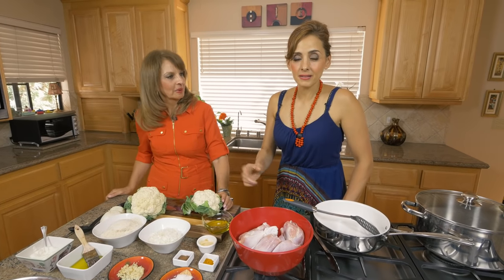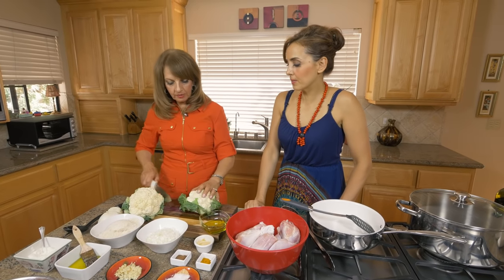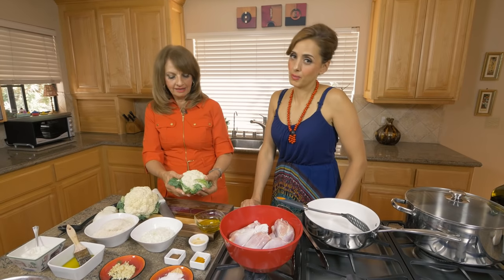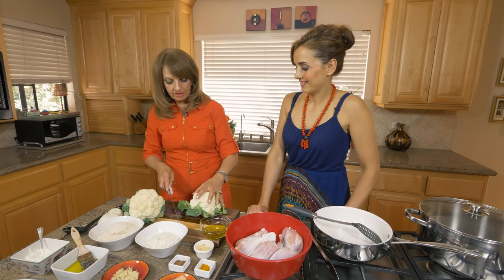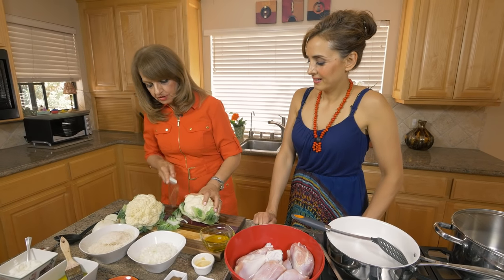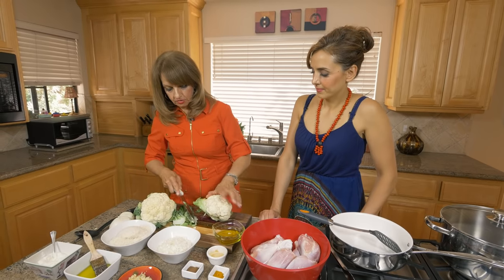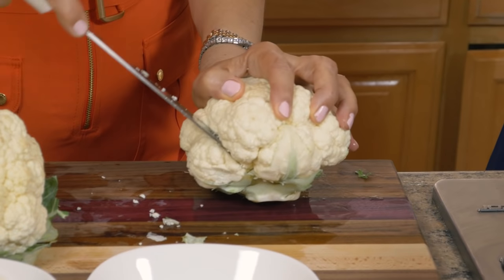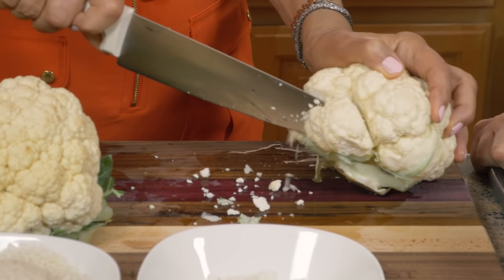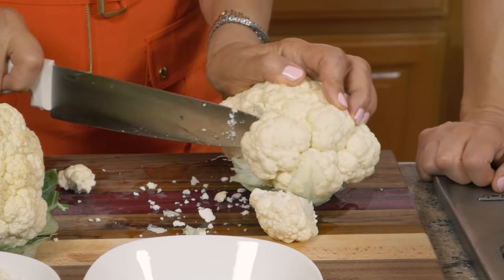It's a one-pot meal — it's got your veggie, it's got your starch, and it's got your meat. So let's start with the cauliflower. It's got cauliflower, which is my favorite vegetable. A lot of people look at it and think, what do I do with it? I'll show you — you gotta first get rid of all the leaves, the outer leaves. Each one has a floret, so you need to take each one and just cut it.